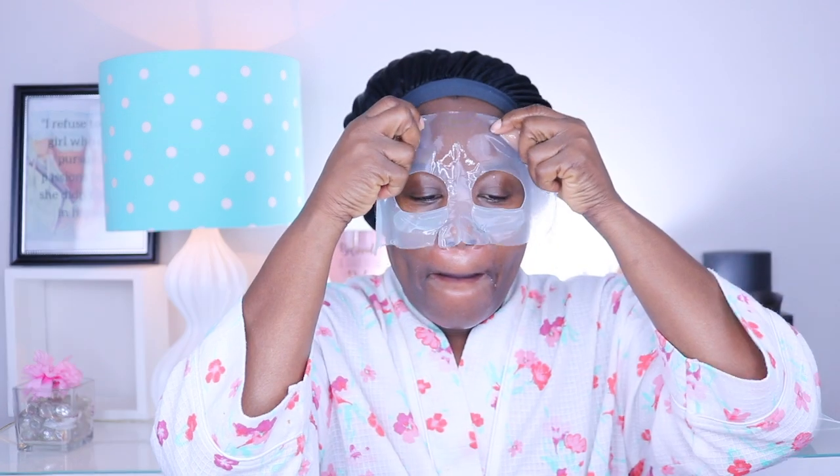I am just towel-cleaning the product off of my face and proceeding with my next facial mask — this is the Neutrogena moisturizing mask. I love this stuff so much, you guys. I make sure to cover all areas of my skin and leave it on for about 10-15 minutes.